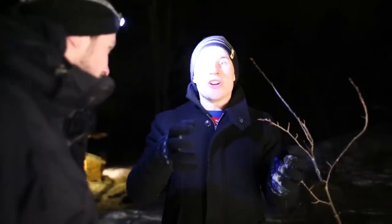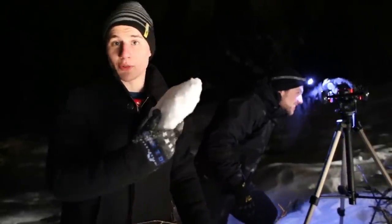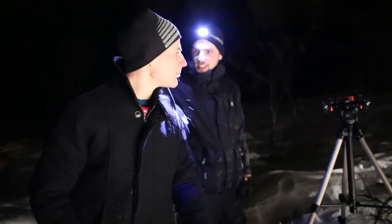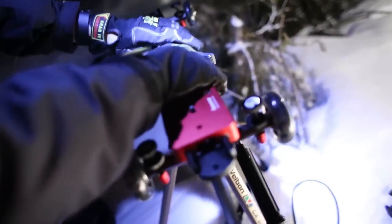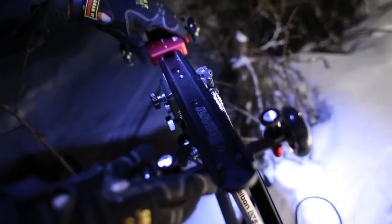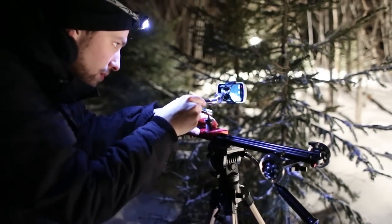We're now deep in a Norwegian forest in the middle of the night. We're actually in a Hollywood studio — this snow, for example, is artificial and highly poisonous. To try to make it as cinematic as possible, I used a slider from camera.com to make a nice movement to the shot.